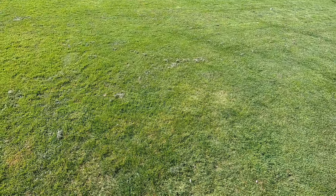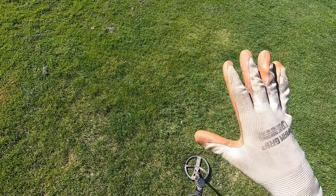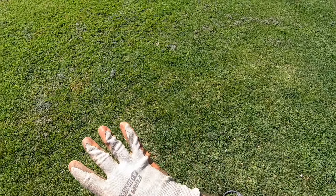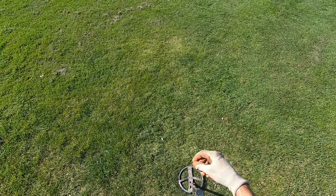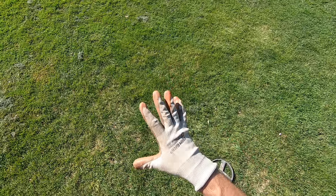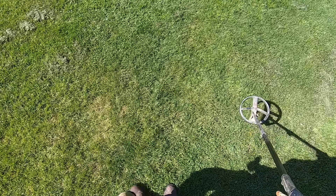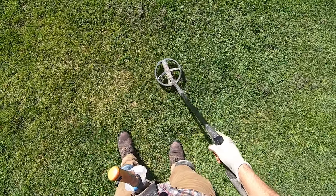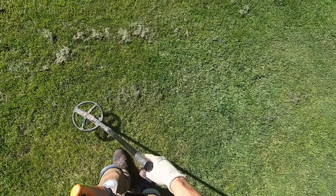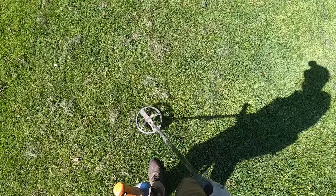At different times of the year the grass grows differently. Certain times the grass will grow slow, certain times it will be dormant, certain times the thatch will be really thick, certain times the roots of the grass will be really thick. Certain times the soil will be really hard and compacted, certain times it will be really mushy and wet.